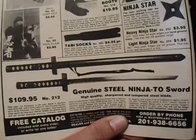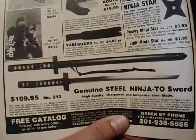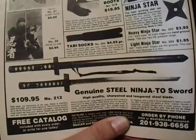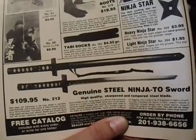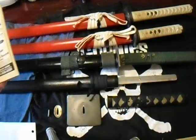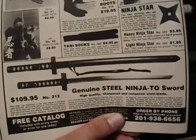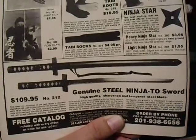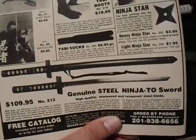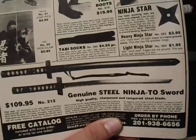Hey guys, welcome back to another vintage 1980s edged weapon review. What you're looking at is an ad in a magazine dated March 1987. This sword that you could have bought for a hundred and ten dollars plus shipping and handling — we have one right here on the table. I'm very excited to do this review finally. I had it for about a year and a few months and I just never found the right time to do it. Well tonight is different.